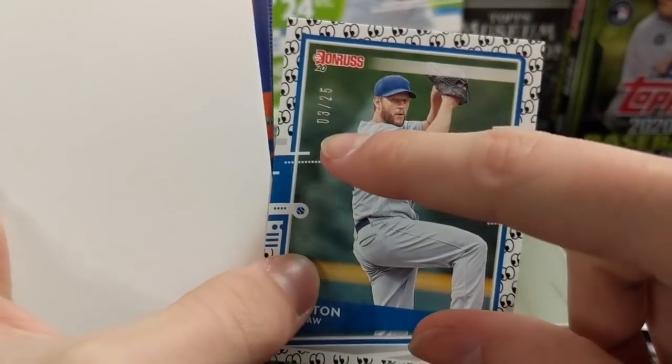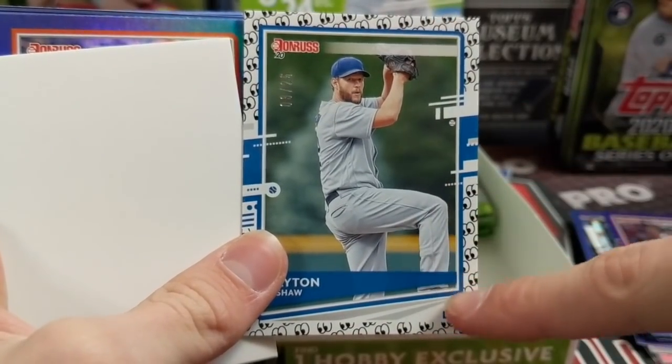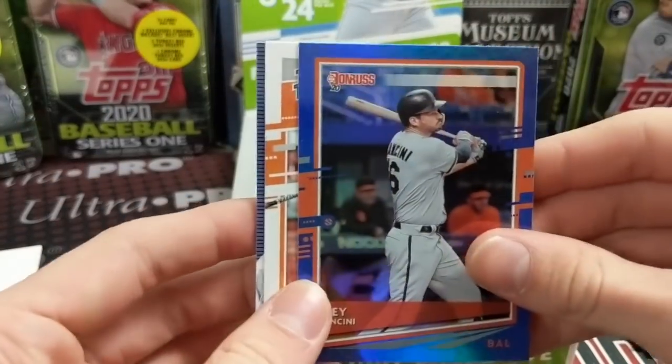But we usually don't buy a whole bunch of the Panini products just because of the lack of appeal. There's a Clayton Kershaw — there's another emoji one. That one's numbered at 25 harvest — a little bit shorter print there. I don't even know what emoji that is. I've never seen that emoji before. Kind of cool, kind of weird, just a little different.